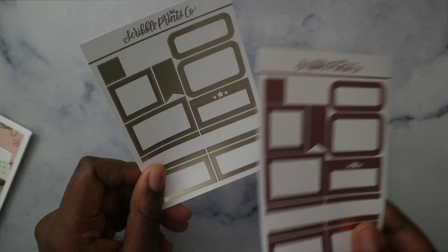I also pulled in two foil sample boxes — a rose gold one and a matte bronze one. The next week is the 2nd of January to the 8th.